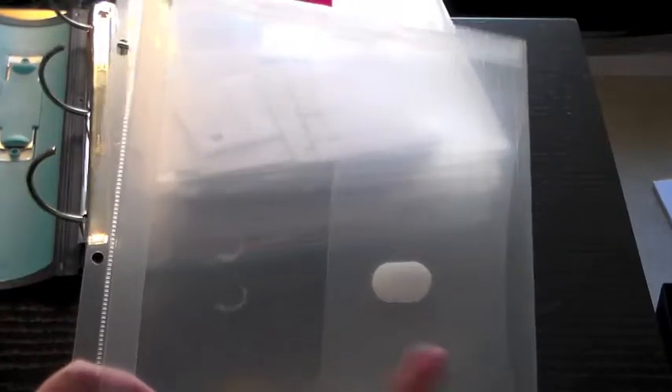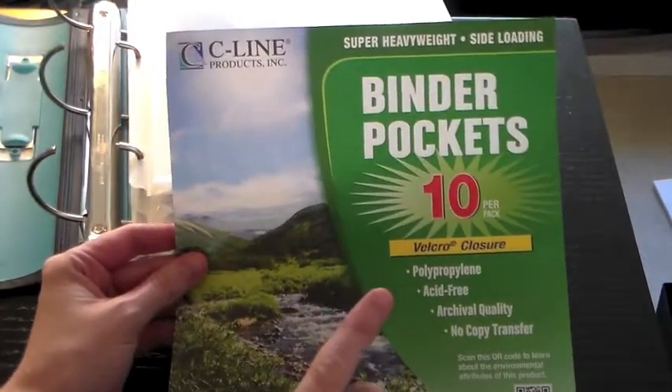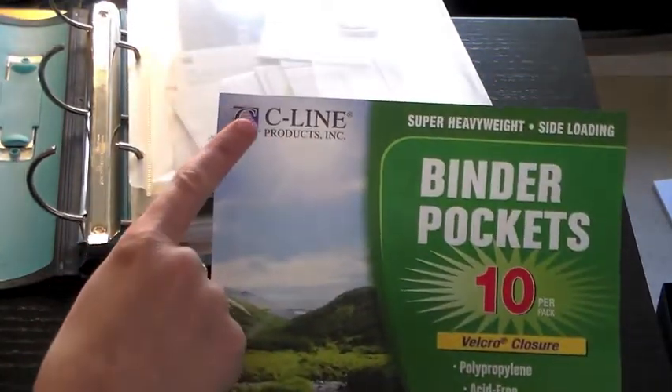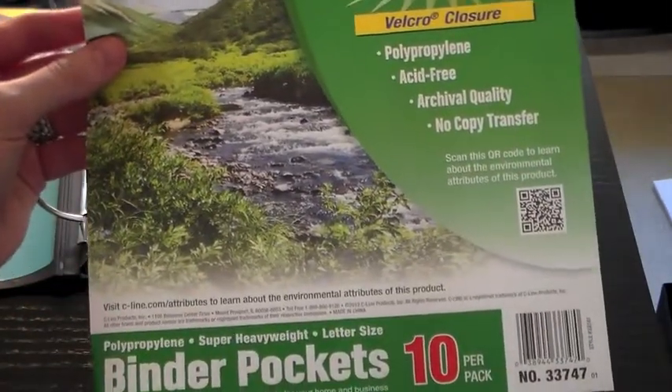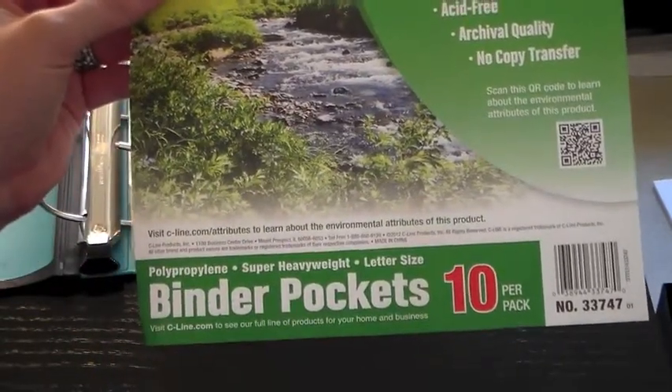I got these on Amazon — I could not find anything exactly like this at my local Staples. The most similar ones I found locally were over two dollars each, but I got this pack of ten for sixteen dollars and change on Amazon. The brand is Sea Line Products Inc., and what's super cool is these are biodegradable — so how interesting and awesome is that, because plastic stays in landfills forever.